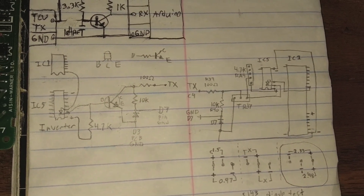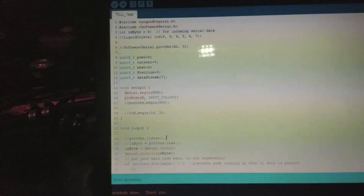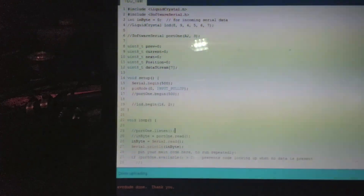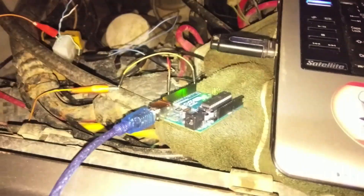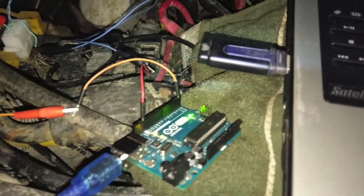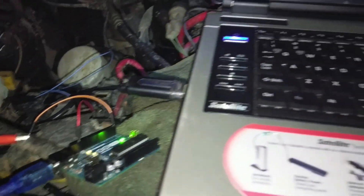So screw it — let's try pumping 5 volts in there and see what happens. The sketch is really simple: we have serial begin, pin mode input, and pull-up. That's it. That's all we needed — no inverting transistors, bias resistors, or any other hoopla. All we need is a positive 5 volts. Stick 5 volts in there and she's good to go. Who knew it could be so simple.